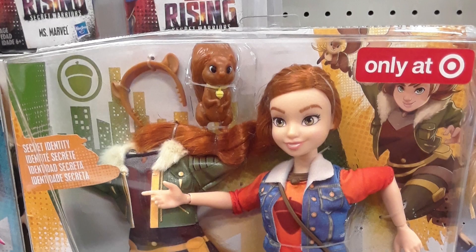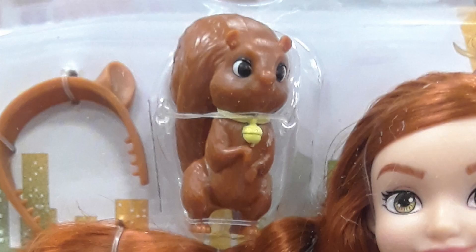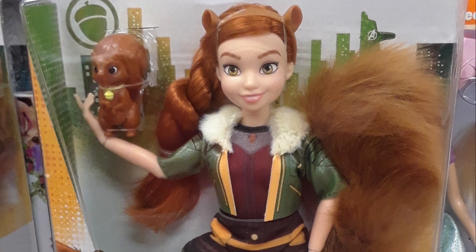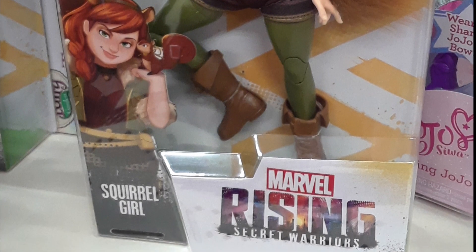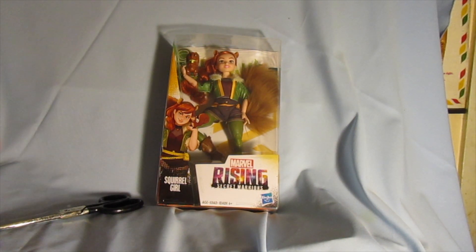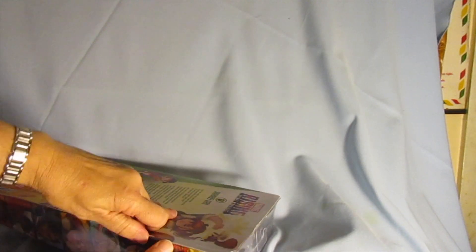More recently, Hasbro has released official licensed products based on the Marvel Rising characters, and yes, there is now an official Squirrel Girl doll available for sale. I recently saw those dolls on sale at a local Target. There is a Target exclusive Squirrel Girl that costs $29.99, which comes with her sidekick Tippy Toe and also comes with a second outfit so her owners can change her clothes. I purchased the cheaper $19.99 Squirrel Girl package that has Squirrel Girl, Tippy Toe, and no extra outfits. Here is what happened after I brought the doll home and unboxed her.